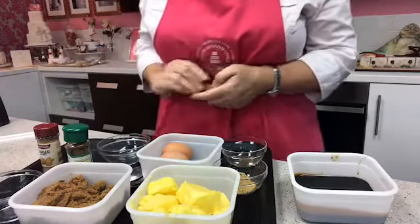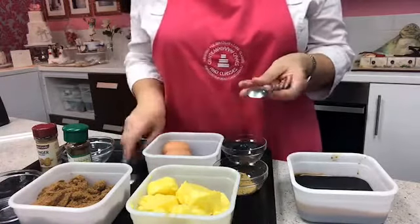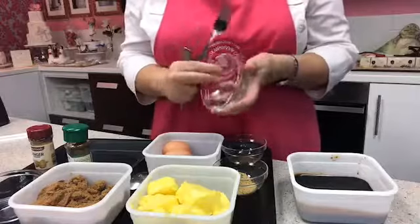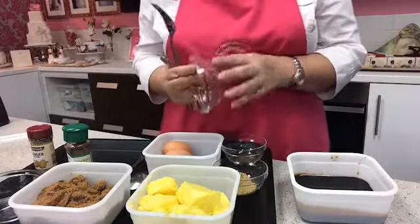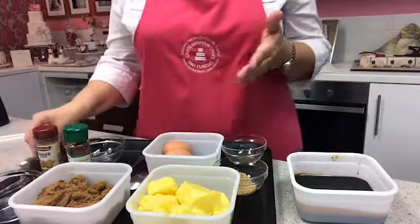I'm also going to need a couple of teaspoons, a fork, and a mixing dish. I use a lovely clear glass dish for cracking eggs so I can see any shells and fish them out before adding them to the mixture.